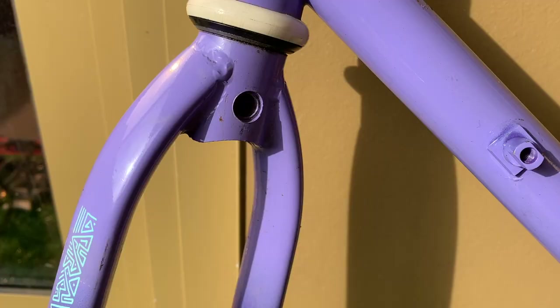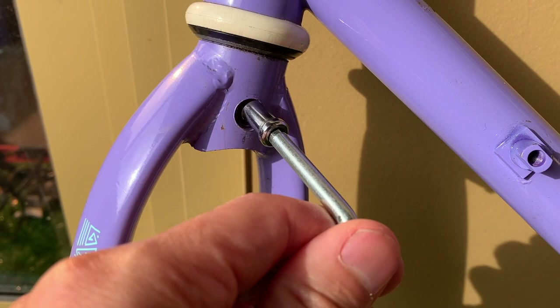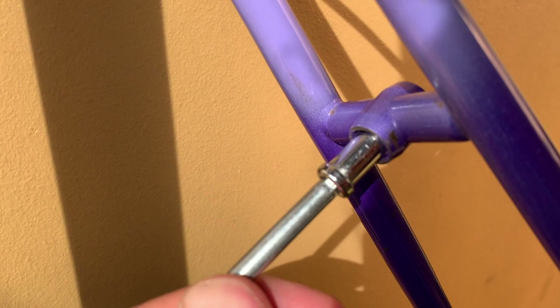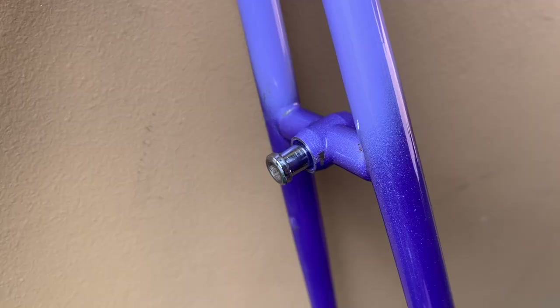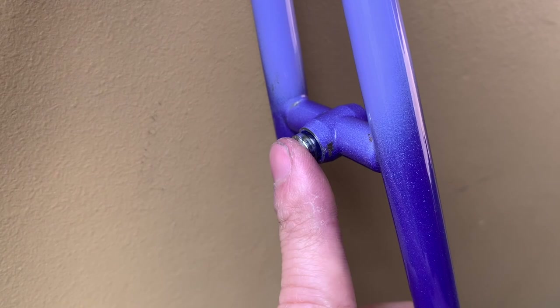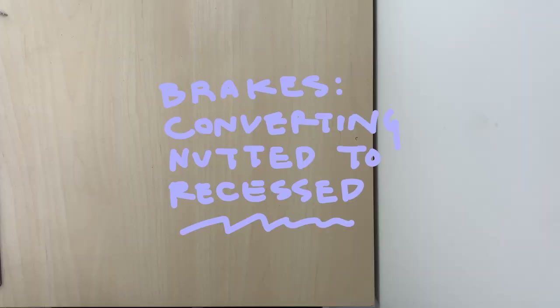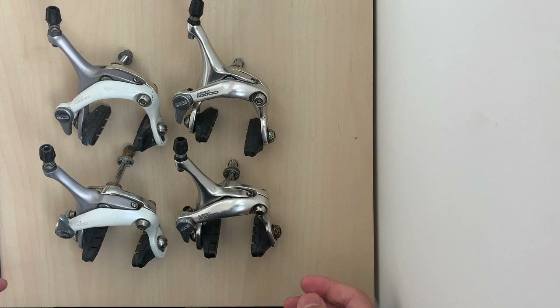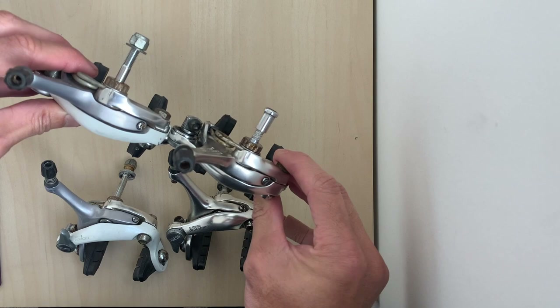This frame came with nutted brakes but it had recessed grooves, so I was wondering if I could put recessed brakes on. The bolt fit into the front fork, but for some odd reason it wouldn't fit into the rear one, so I had to sand the inside a little bit to make it fit. Now that my frame was ready for recessed brakes, I needed to put recessed bolts on my brakes. I actually had another set of the same brakes that were recessed, so I ended up switching the bolts across.